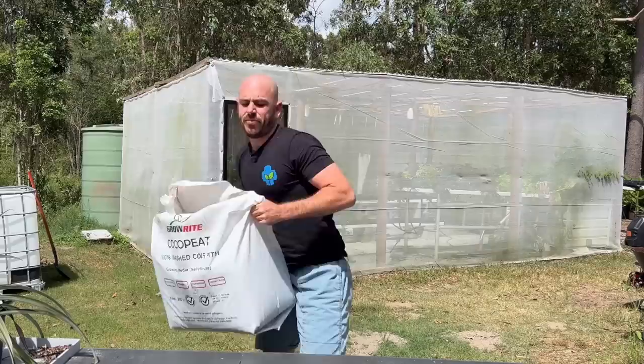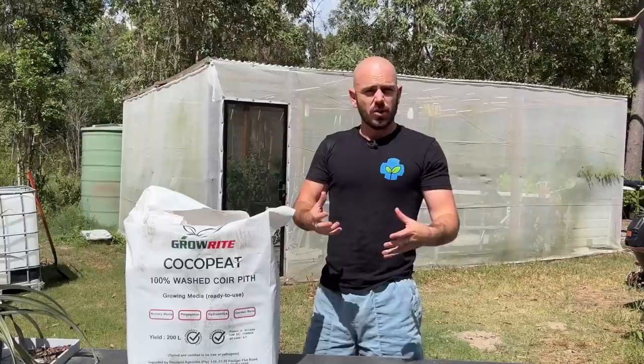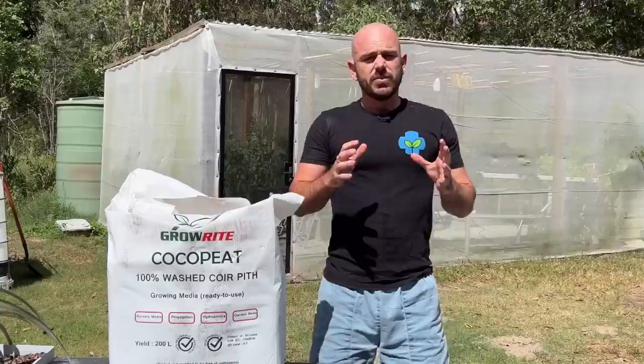Today I'm going to be showing you how to buffer this unbuffered coco coir that is available from most nursery supply stores. You can get unwashed and unbuffered coco blocks that just require a wash before you get to this stage. So if you only have the blocks available, wash them with water first, getting all of the really fine particulate out, and then you'll be at the stage that I'm at.